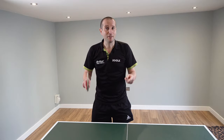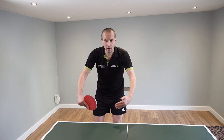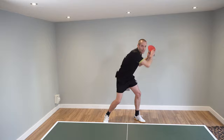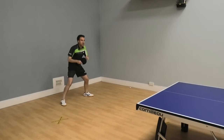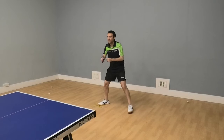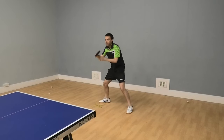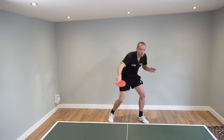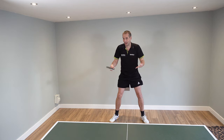A chop is a defensive shot which we usually play further back from the table. It could be a backhand chop or a forehand chop, and typically we'd play this shot when our opponent gives us a topspin attack and we want to return the ball with backspin and make it difficult for our opponent to attack again.